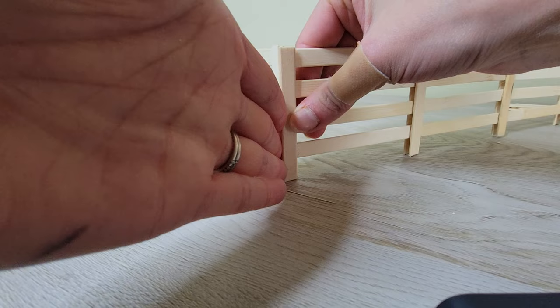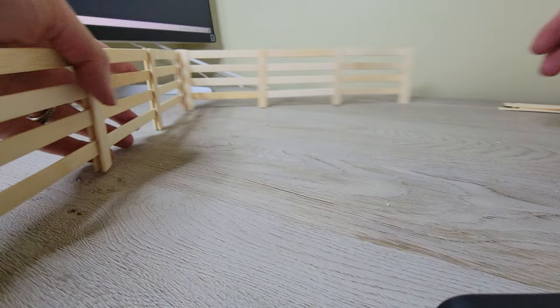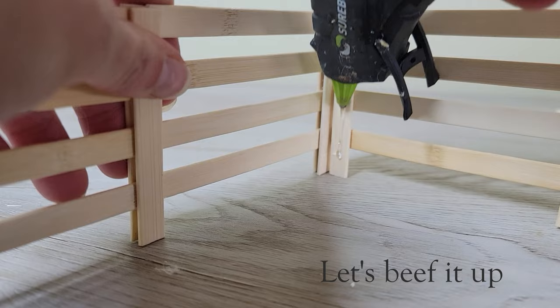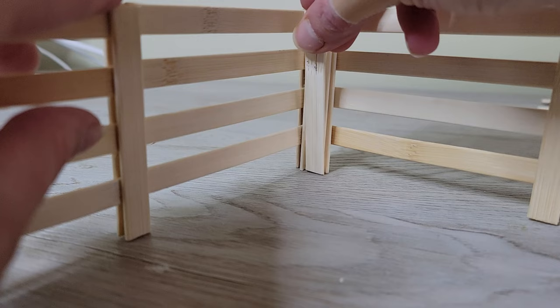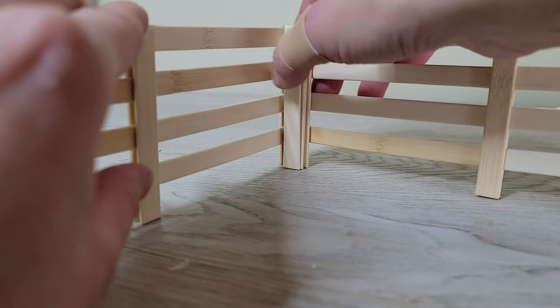It's nice to see the corner come together so seamlessly. The interior corner looks good as well. I could leave it like this, but the fence will be much sturdier if I strengthen the corners.